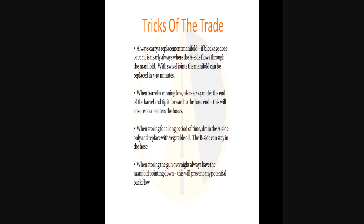Tricks of the trade: always carry replacement manifolds — if a blockage occurs, it's nearly always with the A-side, and with swivel joints you can get back up in five to ten minutes. When a barrel is running low, place a 2x4 under the end of the barrel and tip it forward so you get no air pockets in the hoses. When storing for a long period, drain the A-side only and replace with vegetable oil — the B-side has the consistency of motor oil so it doesn't crystallize like the A-side. When storing the gun overnight, always have the manifold pointing down to prevent backflow and seizure.